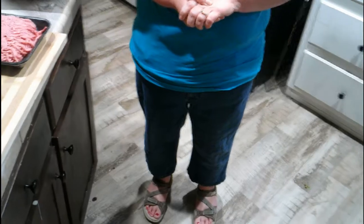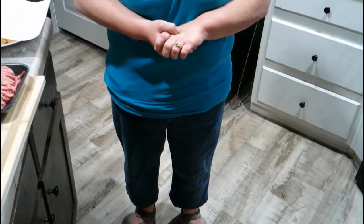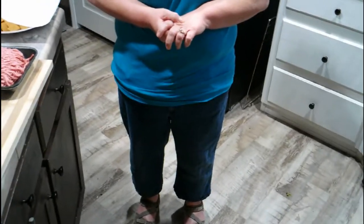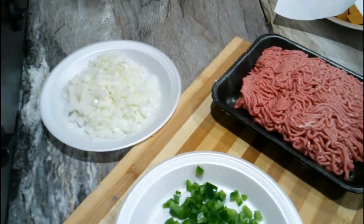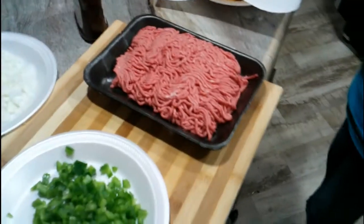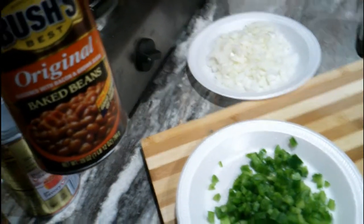I'm going to be doing a different version of baked beans than what he did the other night. It's more savory instead of sweet with brown sugar. It's going to have ground beef, bell pepper, onion, barbecue sauce, and of course the beans — the musical fruit, folks!